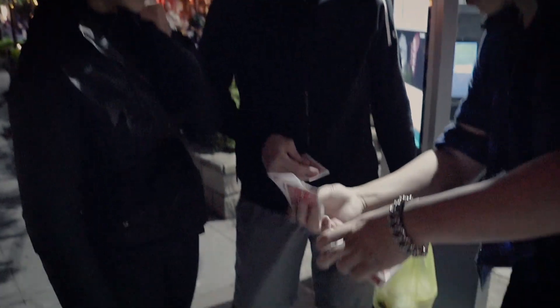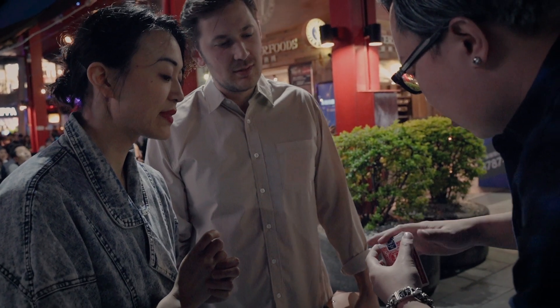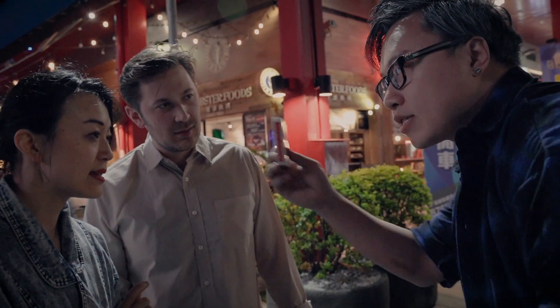I'm gonna put everything back inside this card case right here. You can see all the cards. I'm gonna close everything up — you can even hear the cards inside.